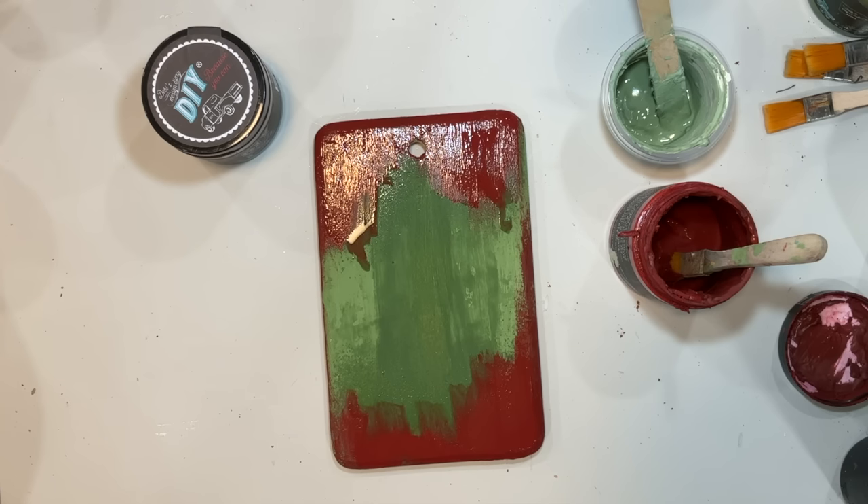It looks like it has a coat of paint on it. The windows are going to have to be clean — they look like they have paint on them — so I'm going to go ahead and add some of that Sheepskin chalk paint just to blend it in a little bit better and seal this with Big Top to get that part of the piece finished.